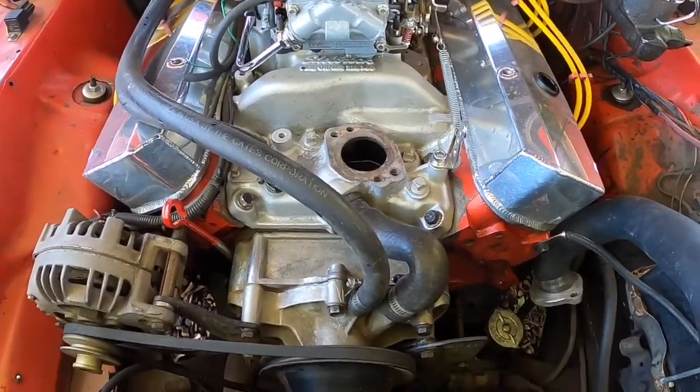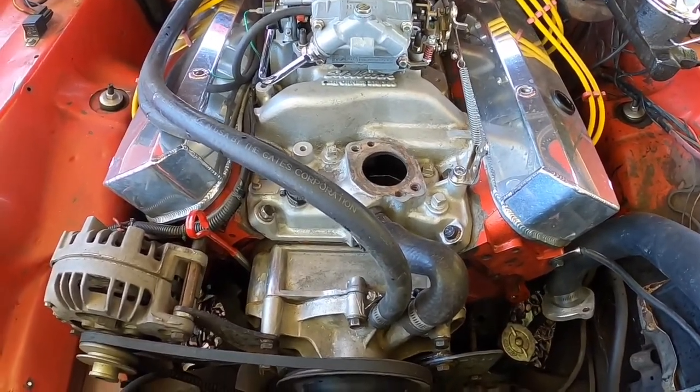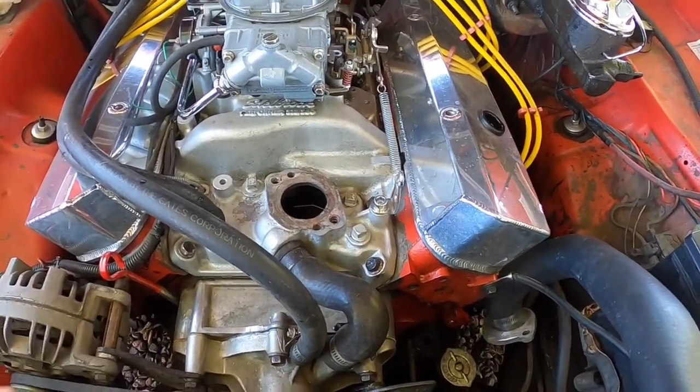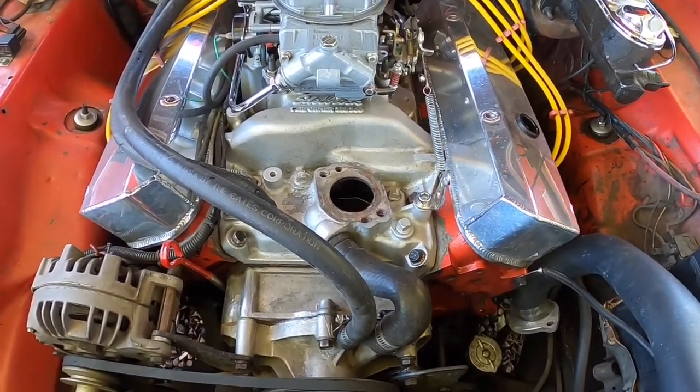I wrap a wet rag or wet towel around the garden hose and around the air nozzle, and then I hold it down to the intake with both of them inserted in the thermostat hole. Then I turn the hose on about medium and wait for water to start coming out up around the thermostat area there.